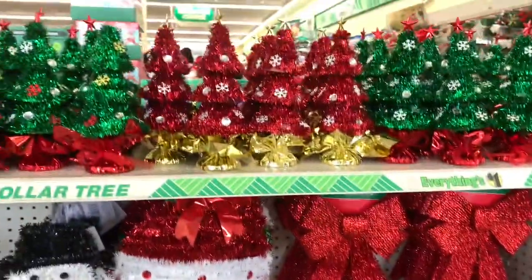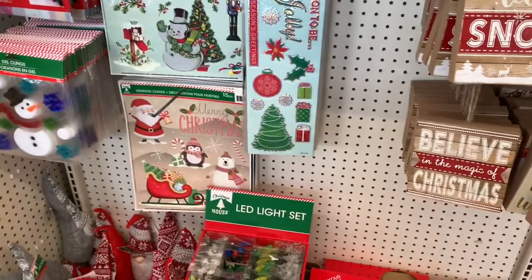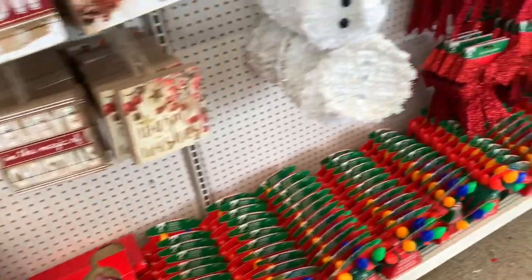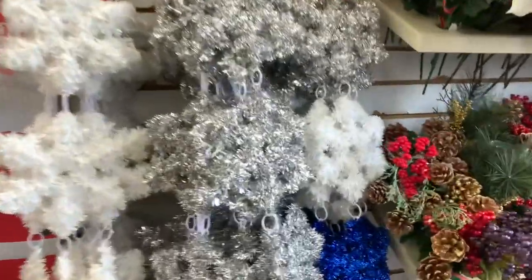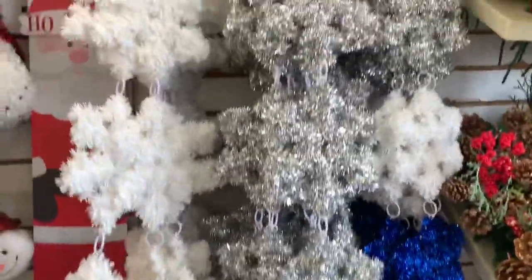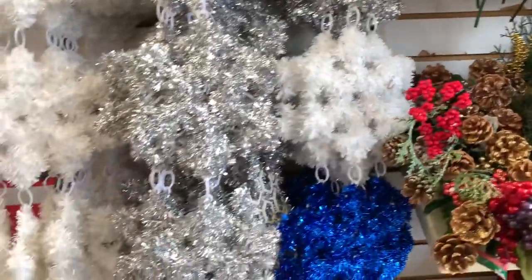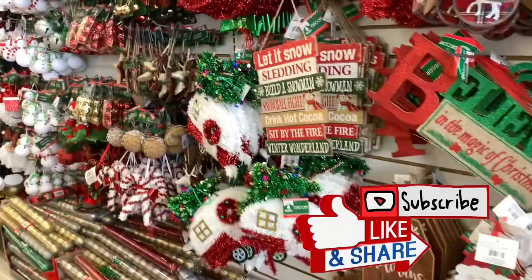I just wanted to pop into Dollar Tree today to see what they had to offer. If you're new to my channel, go ahead and hit that subscribe button, share, comment, and like. My name is Miss Queen Bee — I'm going back to pick up a few of those gnomes. Don't forget to hit the notification bell to get alerts each time I upload. Thanks so much for stopping by, and I hope to see you guys again real soon! Oh, look at the icicles here — they have them with the blue. I thought they may have had them in red, but those are the ones. Bye guys!